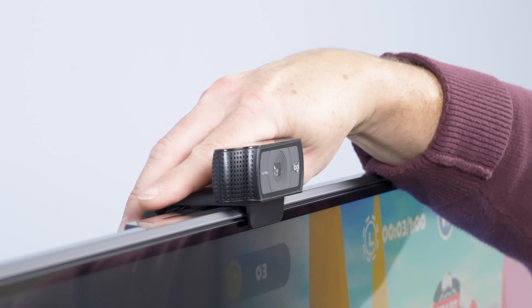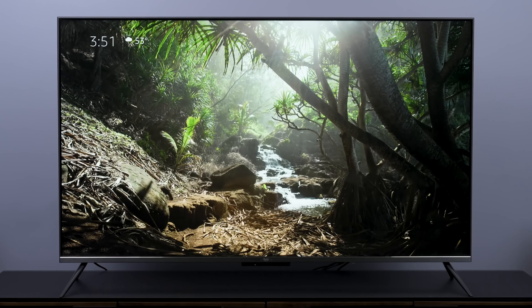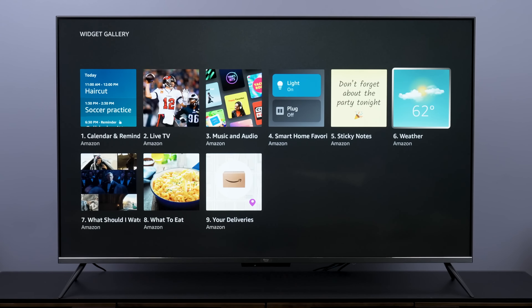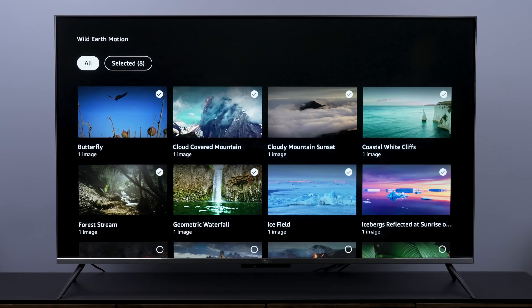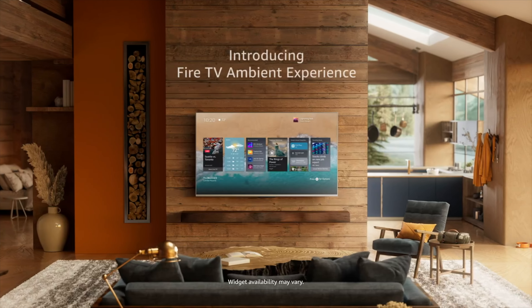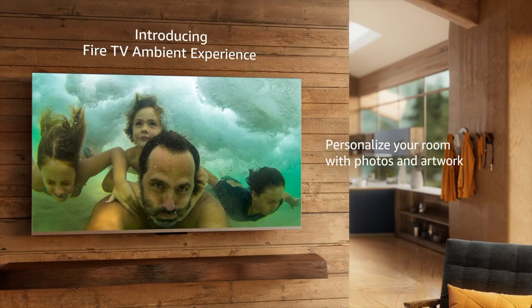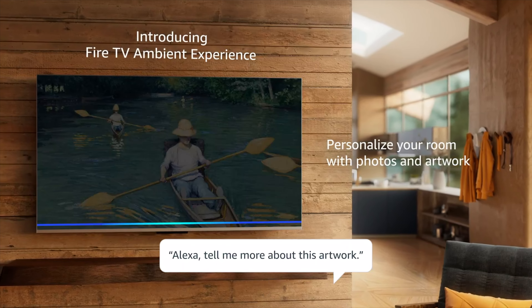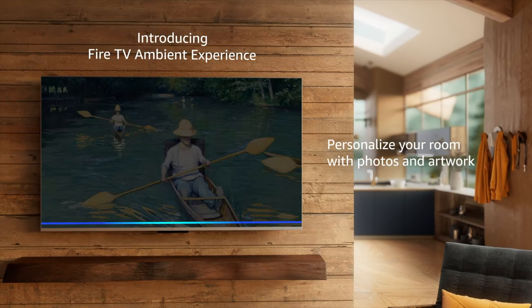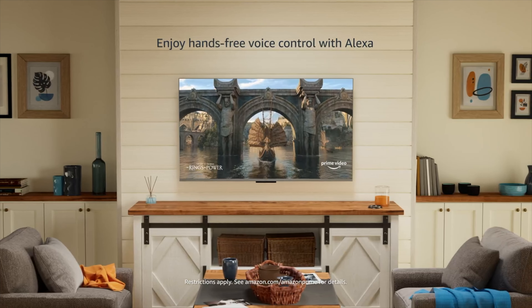Connect a webcam and the Fire TV Omni QLED lets you make voice and video calls with Amazon's Drop-In service, Skype, or Zoom. This is where I think Amazon poured most of the value into this TV, making it an actually smart smart TV. Think of it as a giant Echo Show device where Alexa can not only play whatever TV content you want, but also control all your other Alexa-capable smart home devices hands-free. It also provides useful information like weather forecasts, sports scores, and your calendar ambiently on screen in helpful widgets when the TV isn't in use, thanks to a built-in proximity sensor. That same sensor can automatically turn off the TV when no one's in the room, saving you power in the process.